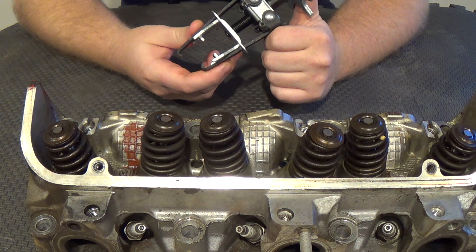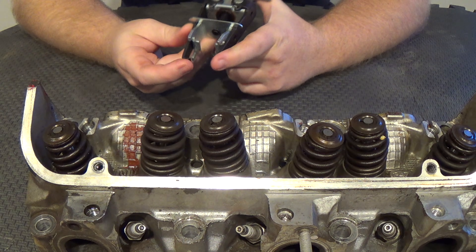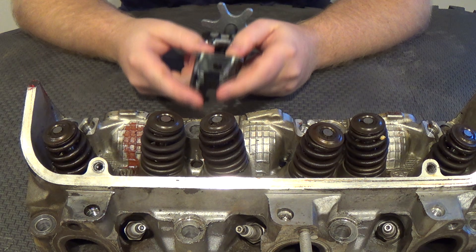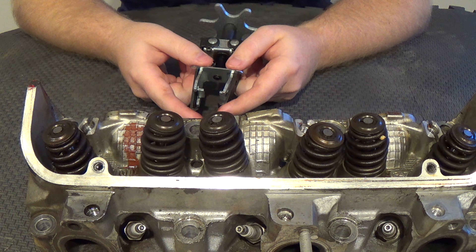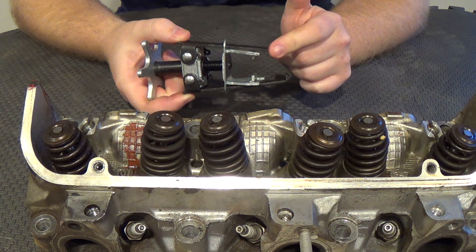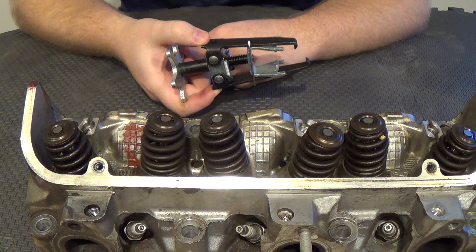This tool has four hooks that will grab onto the spring. This particular one has the bottom ones offset. You'll want the bottom ones to grab on as low on the spring as possible, and the top ones to grab on as high as possible. These bottom ones will open up when you squeeze together on the top portion.